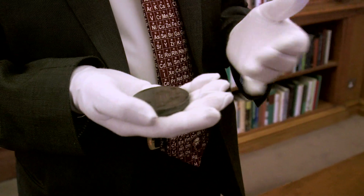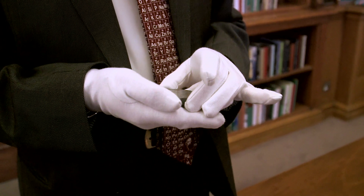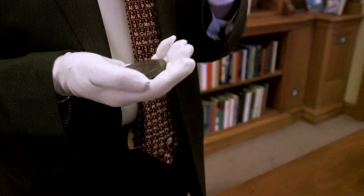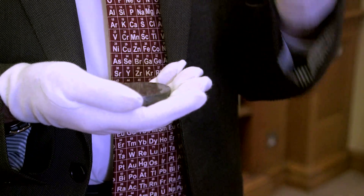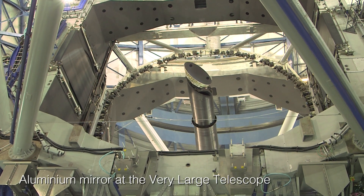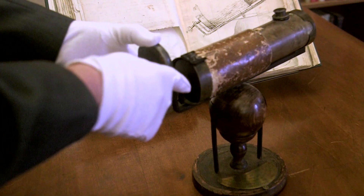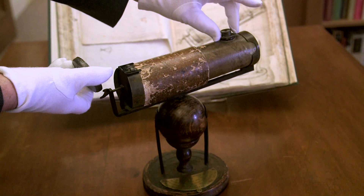Well, when it was first made it will have been polished and it would have been really good, and you can still see the traces of its polishing. What's amazing about this is how heavy the metal is. Copper is quite a dense metal and so is tin, so this is much heavier than the modern mirrors you would have, which are made out of aluminium which is very light.